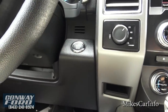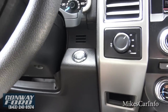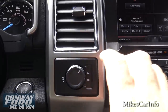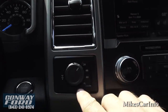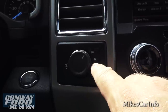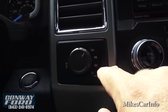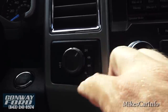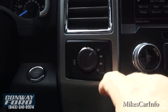It has push-button start — just put your foot on the brake and push the button. Here's your four-wheel drive switch. Right now it's in two-wheel drive high. You can choose four-wheel drive automatic, four-wheel drive high, or four-wheel drive low. There's also a flat-tow feature on that knob.